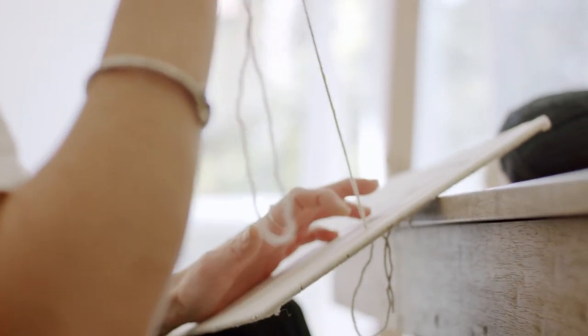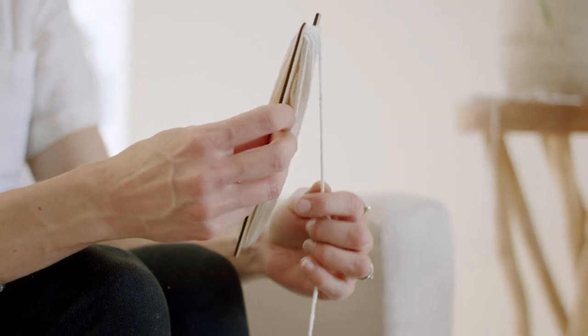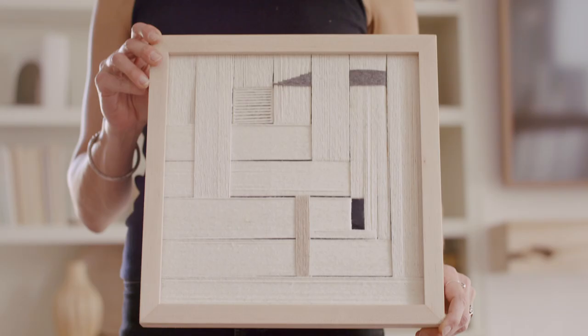Once you know the basics it's hard to stop thinking of ideas. Build your pattern and execute your own design. All the instruction for the different techniques will be up front and then you can fill in your pattern as you wish.